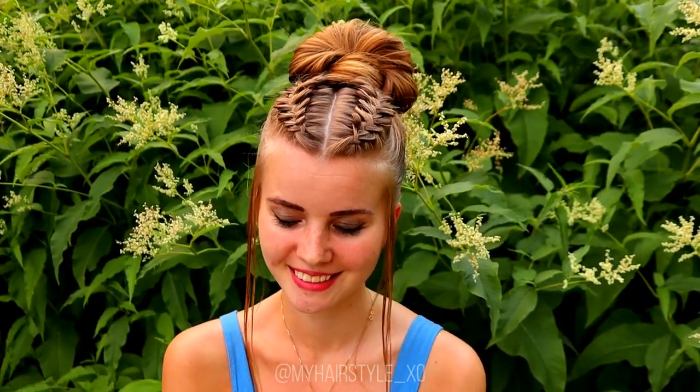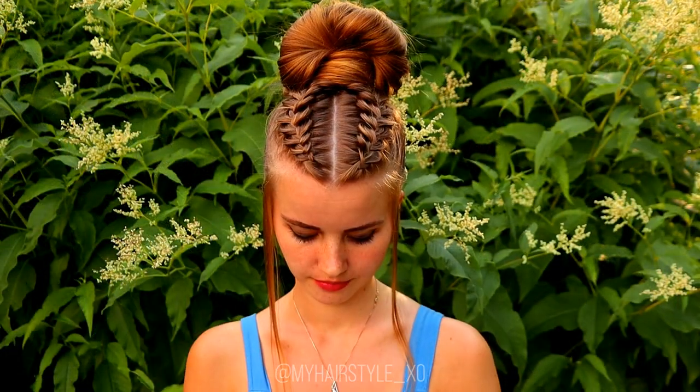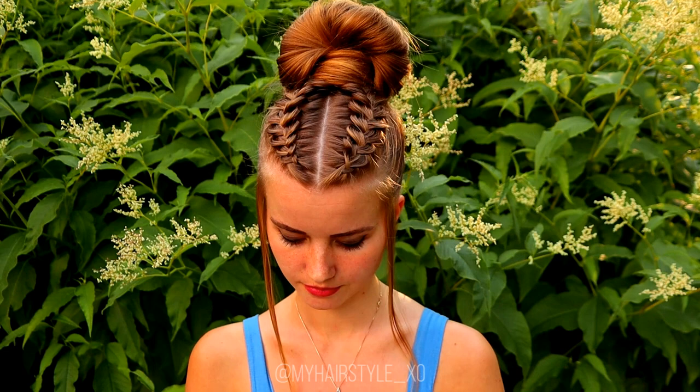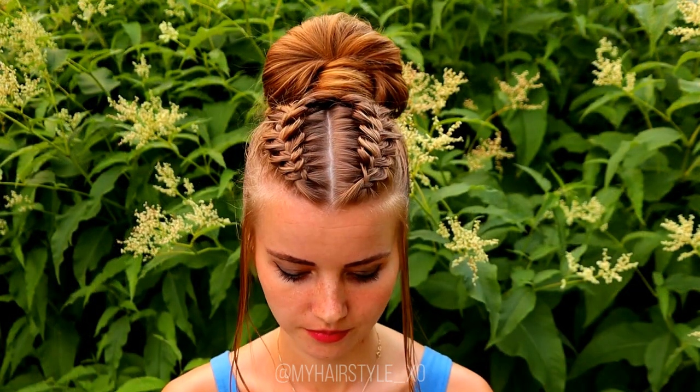And here's the final result of this hairstyle. Thank you for watching this video — if you liked it please hit the thumbs up and subscribe to my channel. Have a great day and happy braiding! Bye!